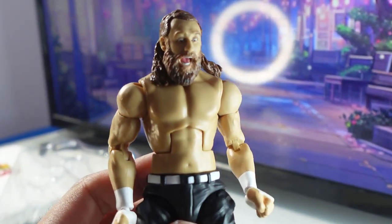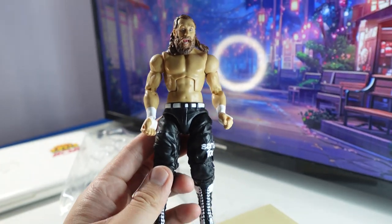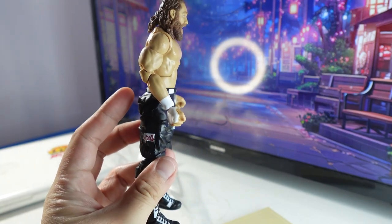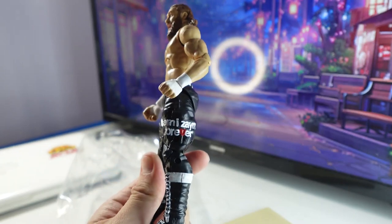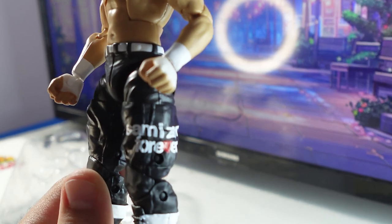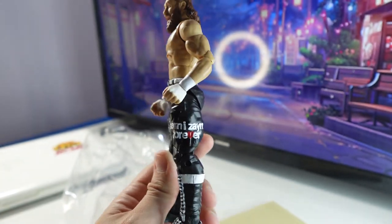With the surprise shocked look on his face. Sami Zayn is incredible, man. He can be serious, he can be funny, and he's a great wrestler. And of course this says 'Sami Zayn Forever' — just mocking the Jackass Forever movie, of course.